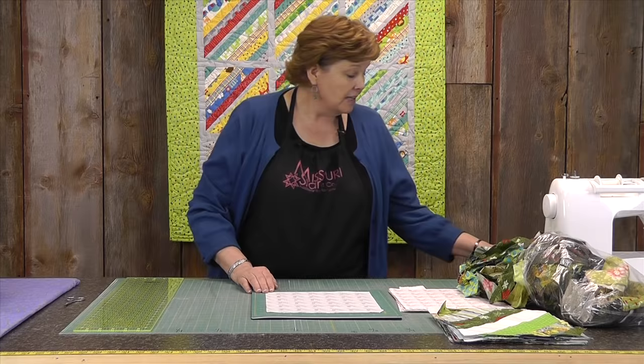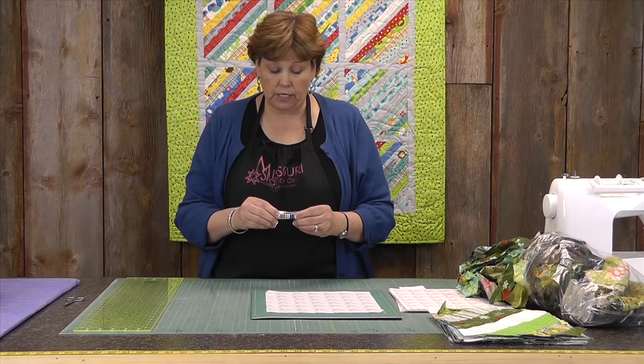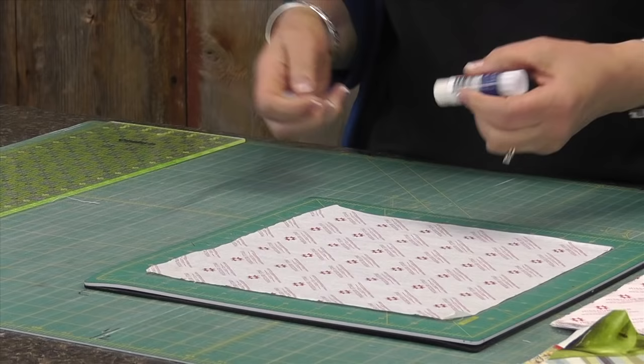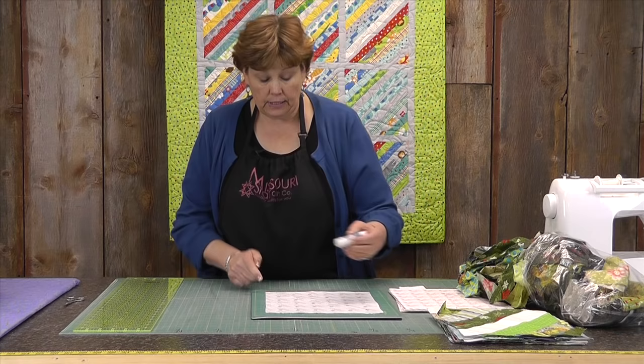One of the things I use for this is the lapel stick. It's a great little glue stick, but it doesn't clog up your needle. It dries soft and it just washes right out. I'm going to run a bead of this glue from corner to corner right here.